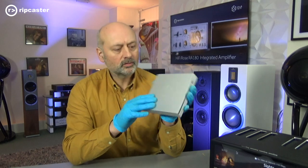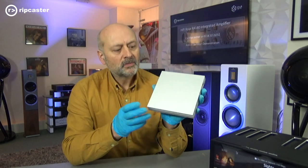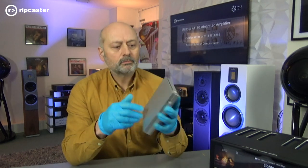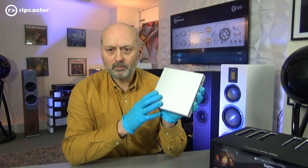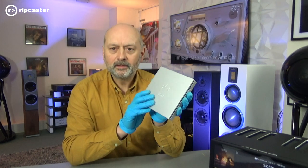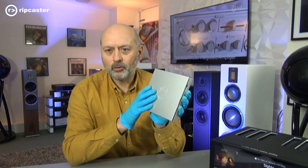I hope you found that useful. So that was a quick guide to how to use this Rose CD-ROM drive. It works with any of the Rose streamers, plugs in via USB, no external power, and can be used for CD playback as well as CD ripping. If you'd like to see the Rose range, you're most welcome to visit us at Ripcaster and you can see and hear the products for yourself. Thanks for watching.